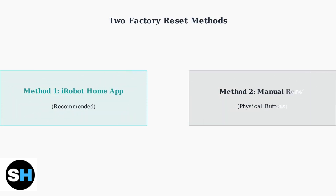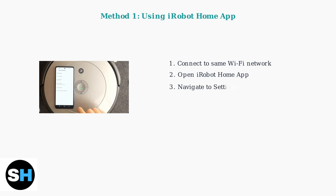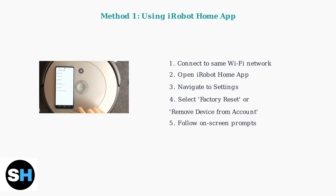There are two methods to factory reset your Roomba S9+. The recommended method uses the iRobot Home app, while the alternative is a manual reset using the physical buttons on the robot. For the app method, first ensure your mobile device is connected to the same Wi-Fi network as your Roomba. Open the iRobot Home app, navigate to settings, select factory reset or remove device from account, then follow the on-screen prompts. This method is recommended because it properly removes the robot from your account and clears saved data from the iRobot cloud.